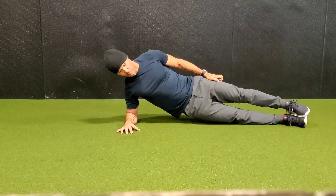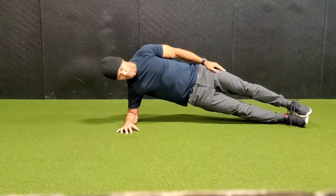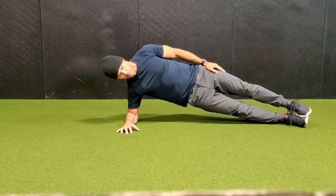Don't let your hips sag down. Try to keep your hips as far from the ground as possible and maintain position, keeping everything tight.